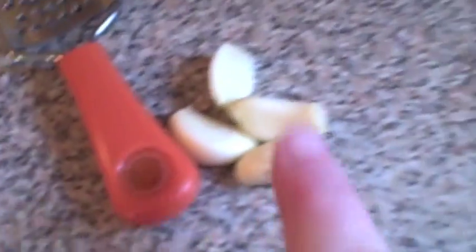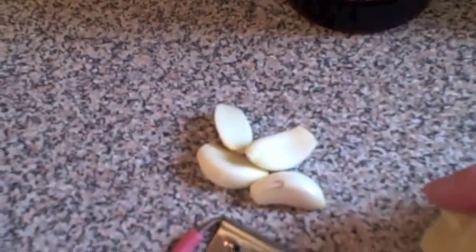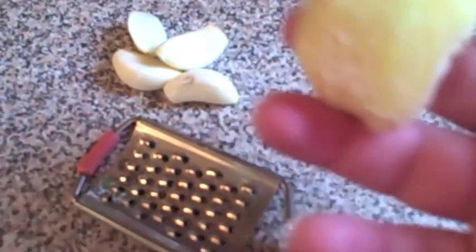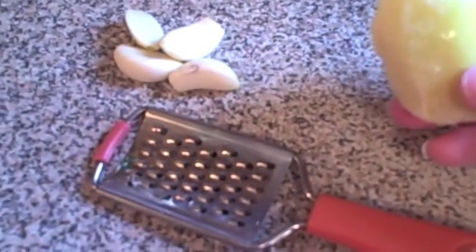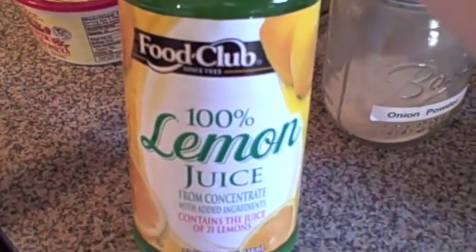We're also going to grate four cloves of peeled garlic with a grater. You'll need some ginger — either ground ginger or fresh ginger. I've already peeled mine and I'm going to use about half of it, grating it in. We're also adding some cracked black pepper, two tablespoons of lemon juice, and a couple pinches of onion powder.